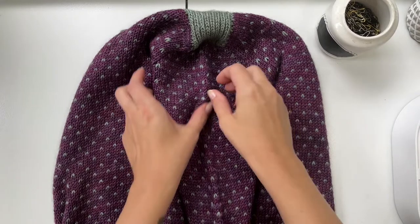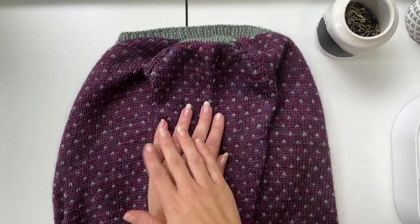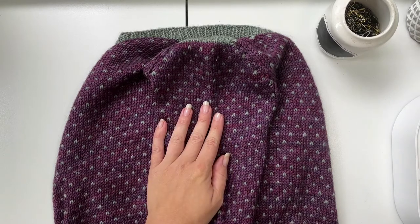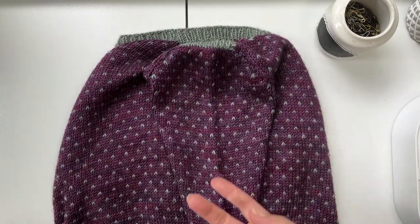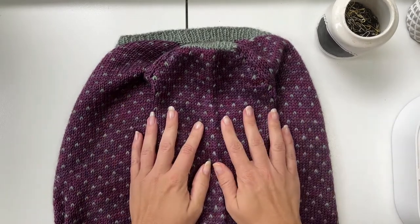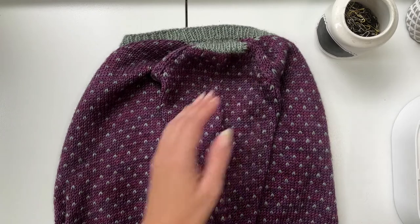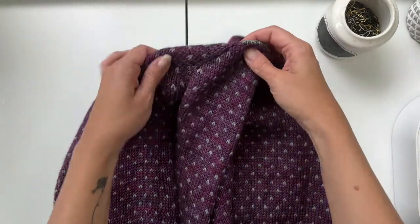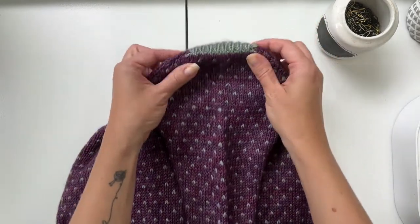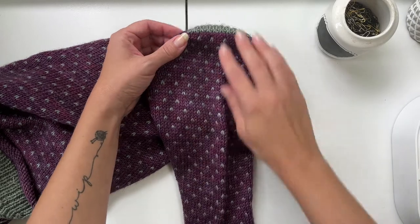Let's embark on the last bit of our saddle shoulder sweater journey, which is the sleeves. This is a bonus video because not all saddle shoulder sweaters will be constructed this way, but the seamless set-in sleeve has become quite popular, so if your saddle shoulder is done this way, I think this will come in handy. For the seamless set-in sleeve, we pick up stitches around the armhole at a particular rate in different sections to construct the fabric that goes over the shoulder and upper arm.